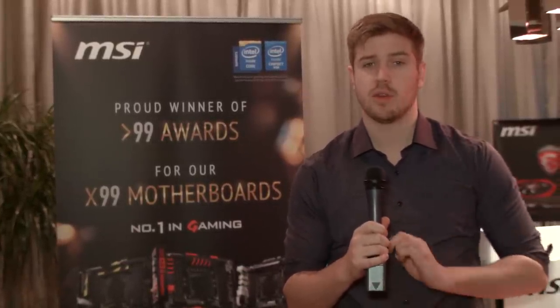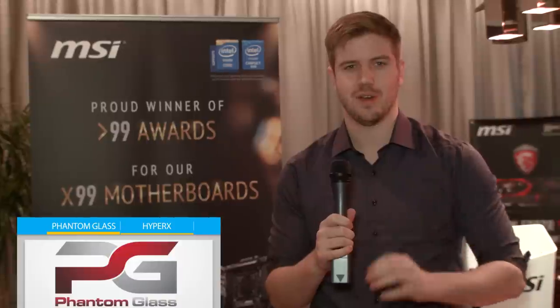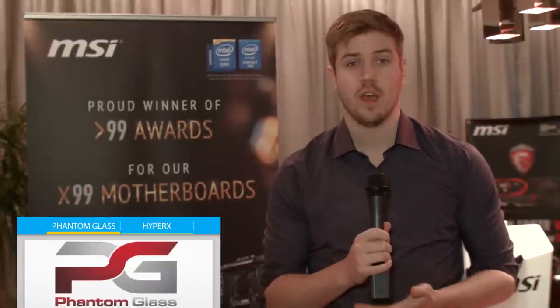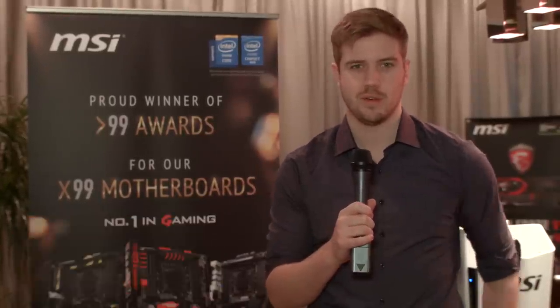Thank you for watching our first video at CES at the MSI Suite. If you want to see all the rest of our CES videos, be sure to stay subscribed to Linus Tech Tips. Also, thank you to Phantom Glass for sending us here this year — we'll hopefully be releasing a cool little video of theirs fairly soon, so stay tuned because it'll be fairly interesting. Also, Kingston's HyperX YouTube channel is pretty cool — you should check it out. They've been growing a lot lately because they're releasing some pretty interesting content. I'll see you guys in the next CES video. Bye!